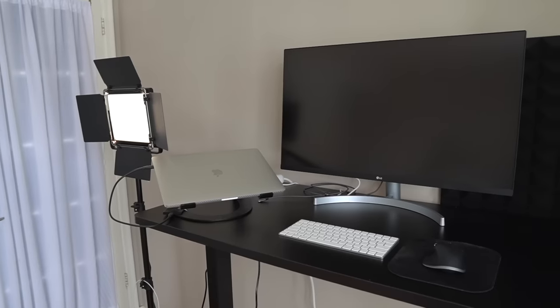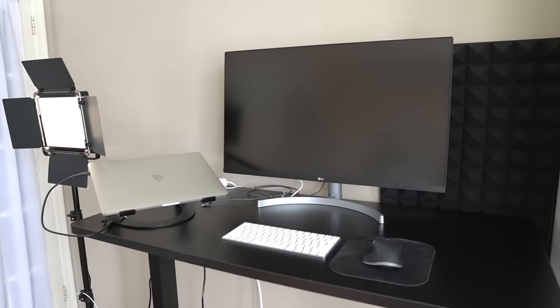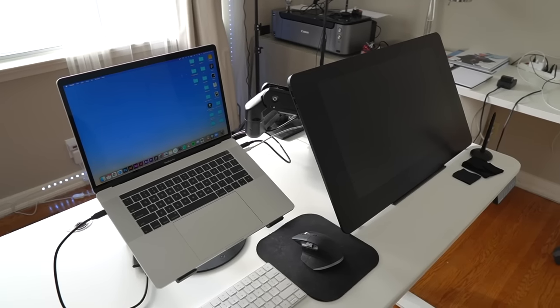Today I'm going to be giving you guys a tour of my digital art workspace. A lot of people have been asking me about the kind of equipment that I use and the setup that I've got, so I figured I might as well make a video to cover that instead of trying to reply to every single comment. So here it is — a look at my setup and what I use to create digital art.